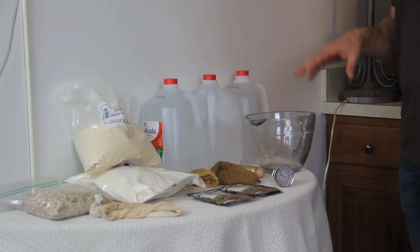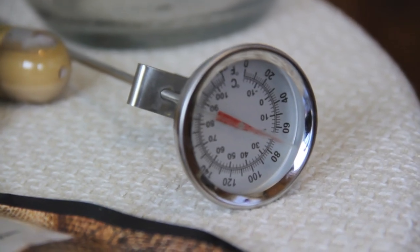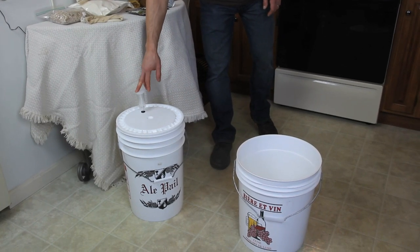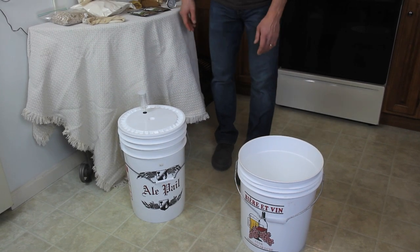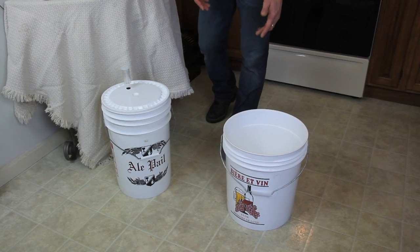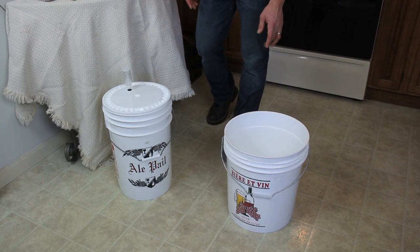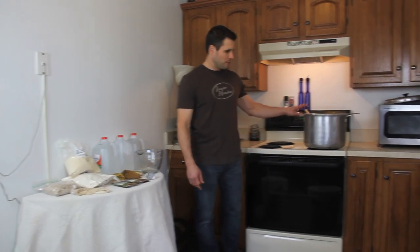As far as equipment goes, I have a thermometer here that will take temperatures while we're steeping our grains and also when we're cooling down. Just a basic measuring pitcher. Down lower here I have our fermenting bucket with our lid and airlock — we'll get ready to sterilize that a little bit later on. I have two gallons of water with a sterilizer in here. The equipment kits come with an easy clean, so I have two gallons of water mixed with two tablespoons of easy clean.